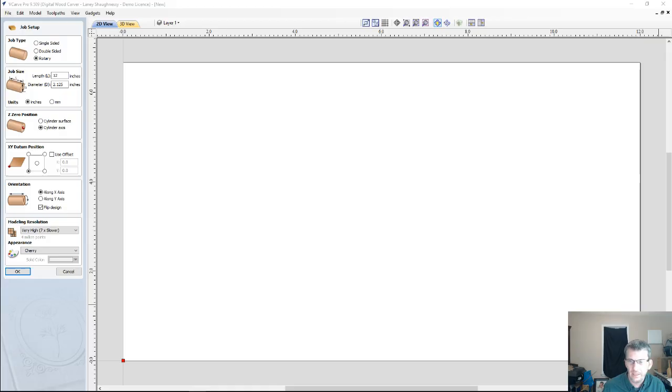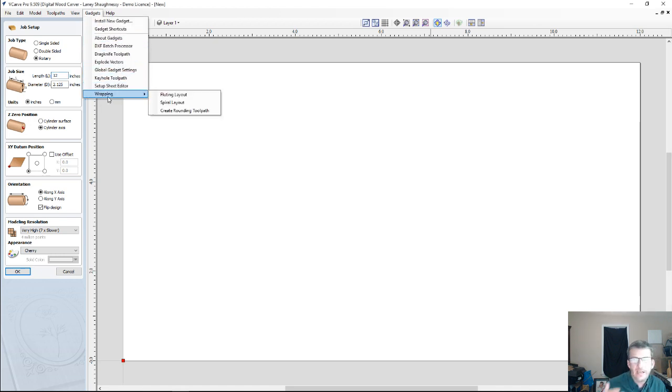I think everyone's piling in, so let's switch over to the Vectric software. I am working in Vectric 9.5, but again for you guys and girls that have Vectric 8 or 8.5 and haven't upgraded yet, you're still able to do this wrapped fourth axis project — you will just be using the wrapping gadget within the Vectric software to create your wrap job.